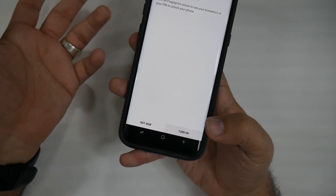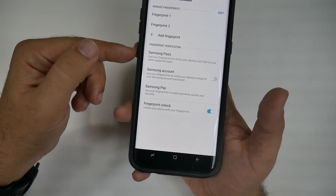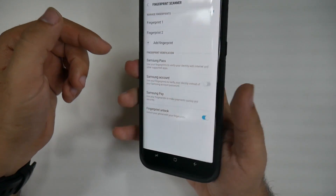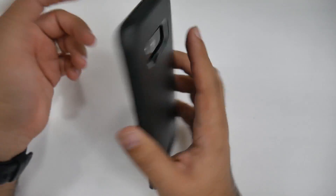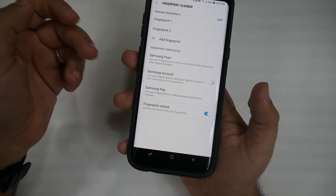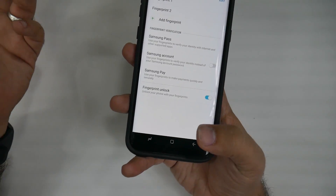So that's it now, and now I can unlock it with my fingerprint. You can also do this for all your passwords, so if you have Samsung Pass, basically this will remember all of your passwords just by using the fingerprint scanner on the back. You can also do this for your Samsung account, so again you don't have to enter in your password, and for Samsung Pay as well. This is how you can do it all, just by having that.